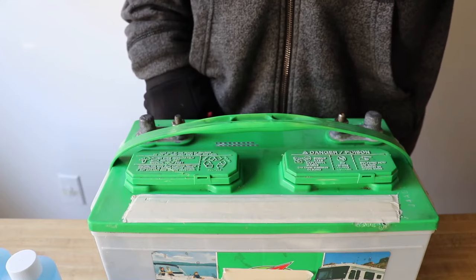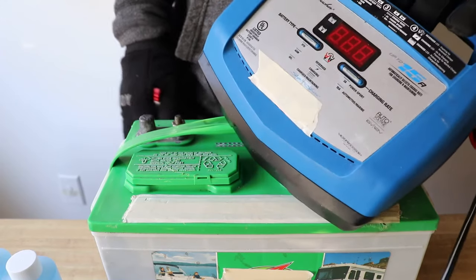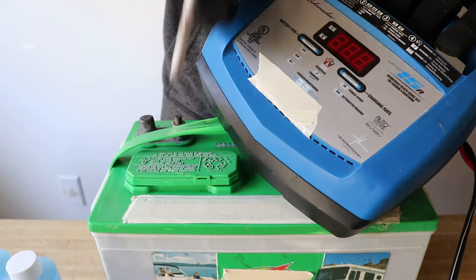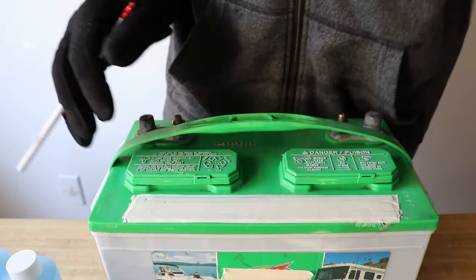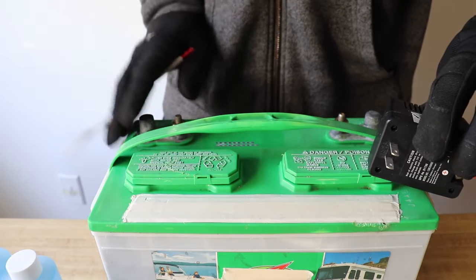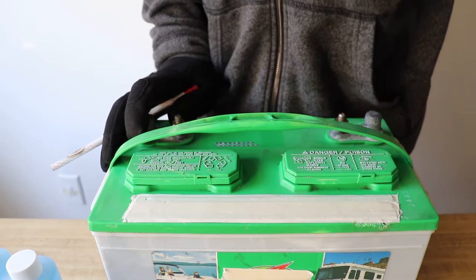Once our electrolyte is thoroughly mixed, we need to charge our battery with the lowest amperage setting you have on your battery charger, or if available, a trickle charger. You should let your battery charge for about 24 hours.